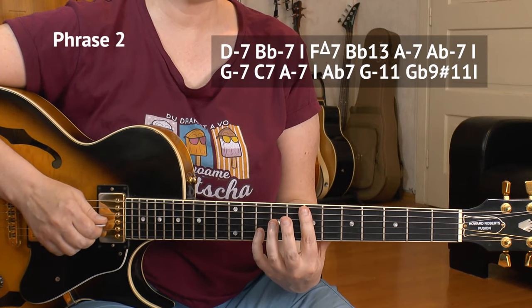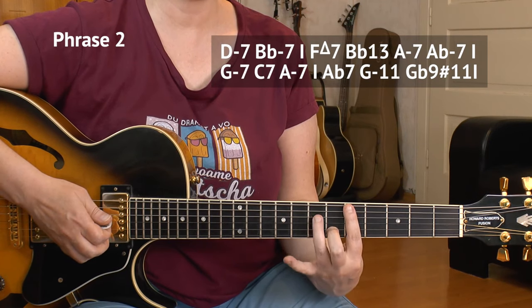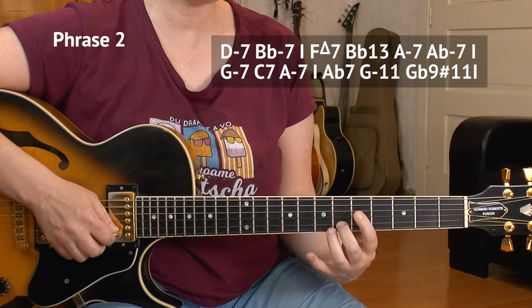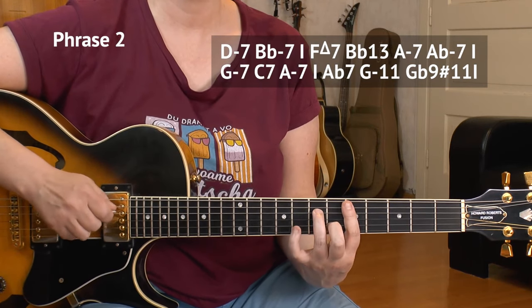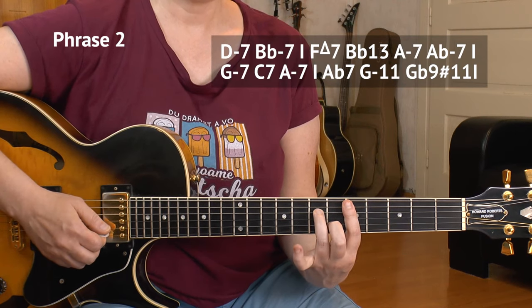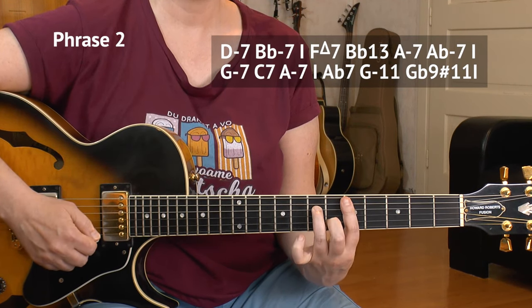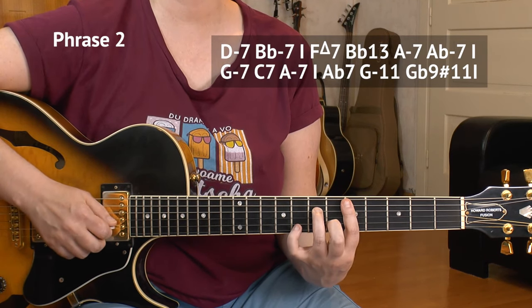Here are the next four bars — this is phrase number two. We came from the E minor 11, now we move to D minor 7 at the fifth here — 5, 7, 5, 6, inner four strings, eighth fret of the B string. Then put it away again and hammer and pull, so we have a trill — not a thriller, but a trill.